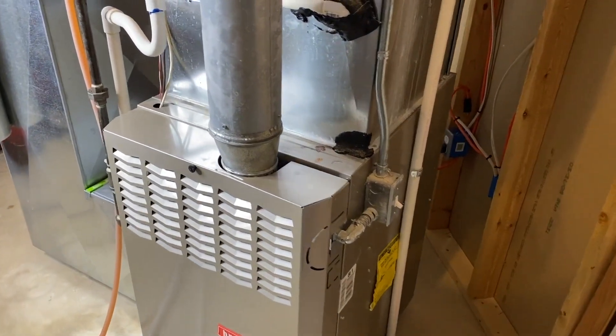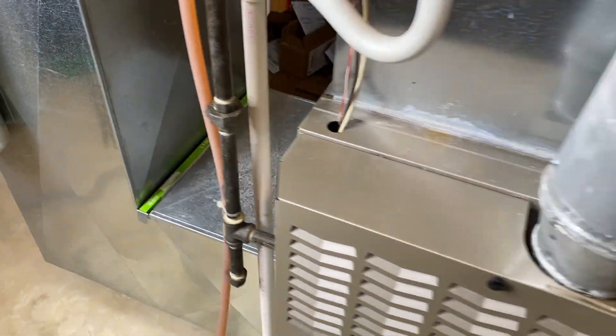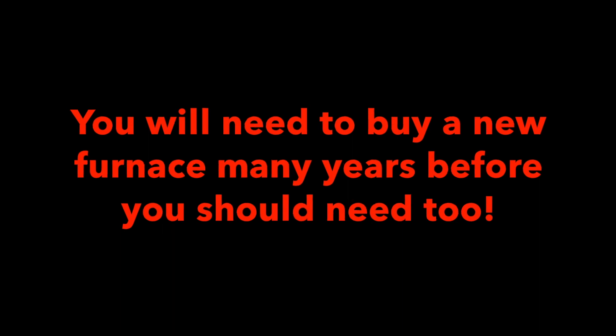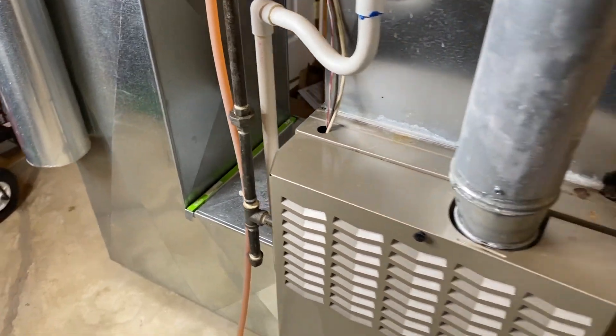In addition, in the event that you run your furnace long-term without a filter, that would not be good. Do not run your furnace without a filter. We hope this helps.